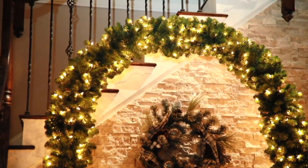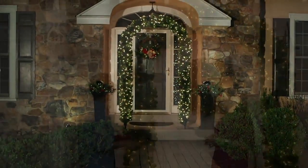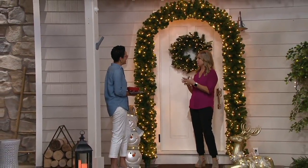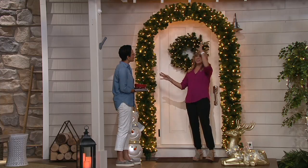But when you get this home and put it up and get all the compliments, you'll be like, there's no returning this. Michelle is here with me and she brings us Bethlehem Lights, and it looks perfect. We always talk about Bethlehem Lights with the commercial decorator — this is absolutely something that commercial decorators use. We're so proud of this; it's been a long time in the making and we wanted to bring you this gorgeous arch.